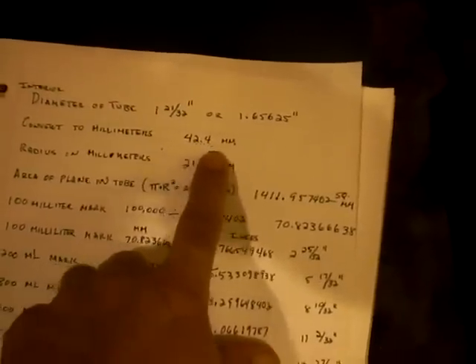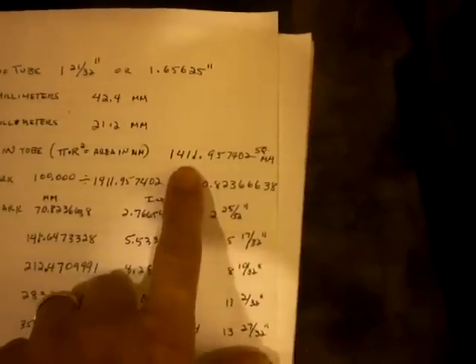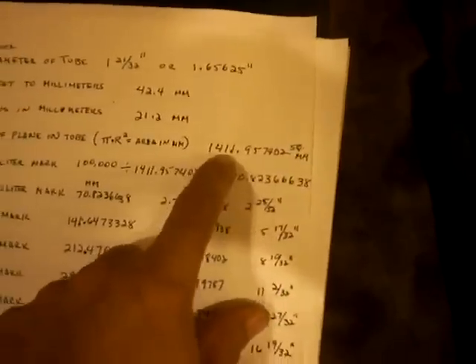The inside diameter of the tube is 1 and 21/32 inches, calculated out to be 1.65 inches, or 42.4 millimeters in diameter. The radius is 21.2 millimeters. The area of the cross-section of the tube is 1411.957402 square millimeters. I used that value as my constant to calculate how much distance was needed for each measurement interval.